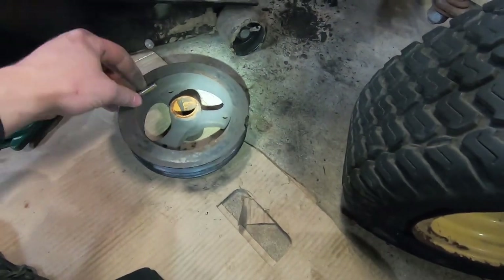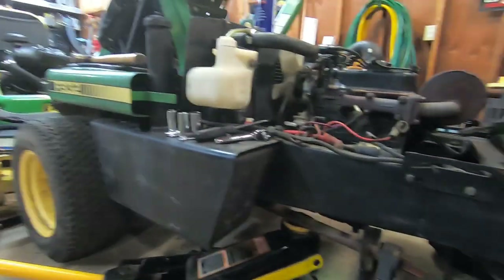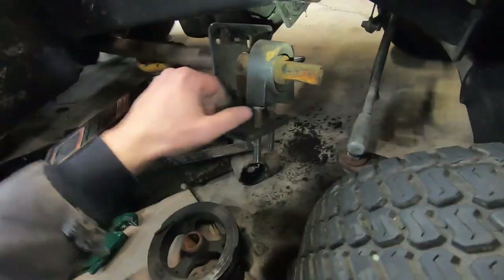I'm going to really look at the machine and see if it's worth putting more money into, because as of right now I've only got 200 bucks in this machine. I'm going to have to see how much these things are actually worth, because as of right now I'm looking at pulling the motor.